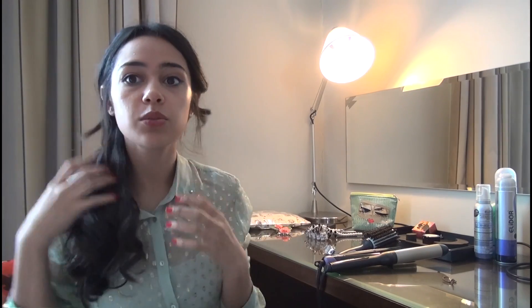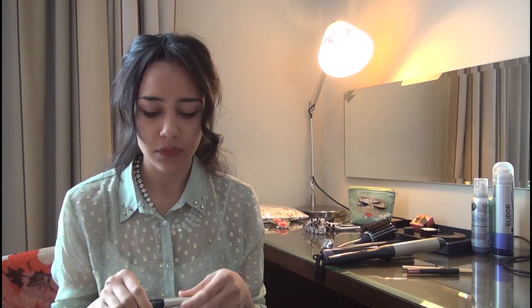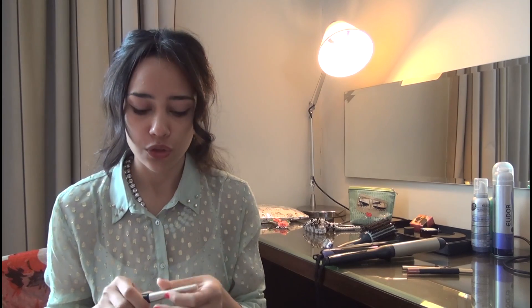For the makeup, black eyeliner is more dramatic than brown, so if it's a night event always go for black. To add more impact, just make the line thicker — it's more of a night makeup look than a light daytime one. You can add a bronzer if you want, just to add a little sparkle — not too much glitter, just a little bit.